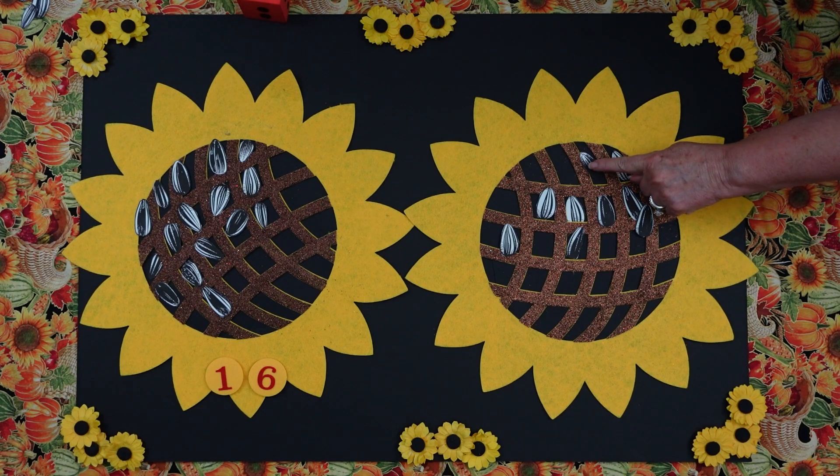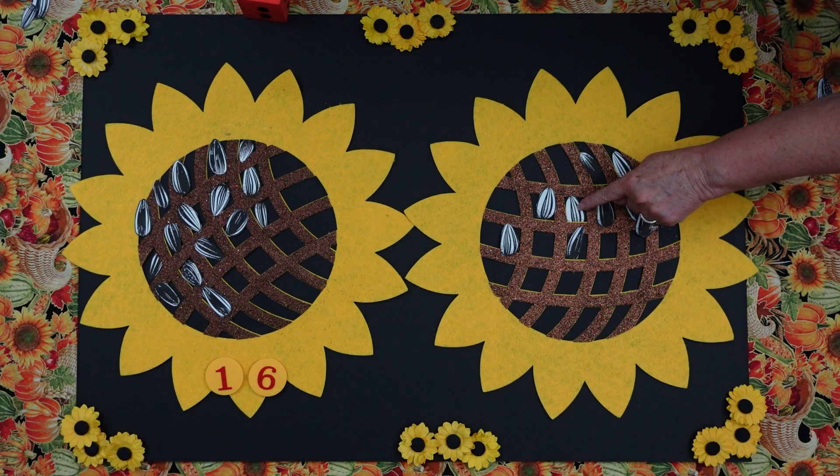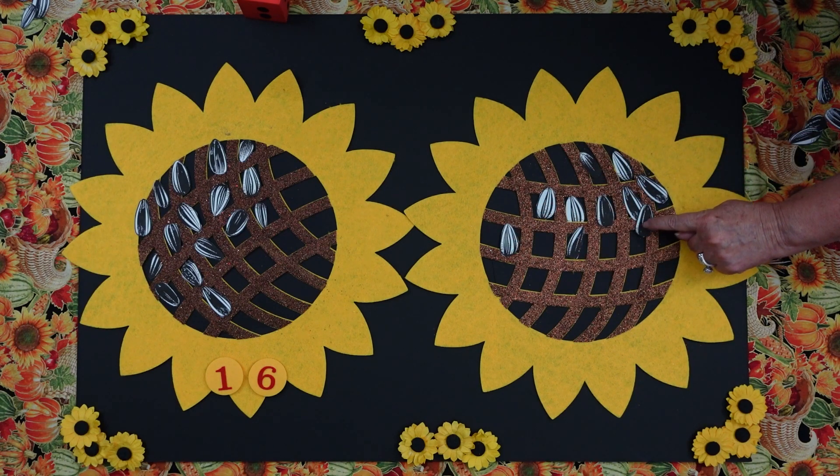You bet. Everybody count with me. 1, 2, 3, 4, 5, 6, 7, 8, 9, 10.